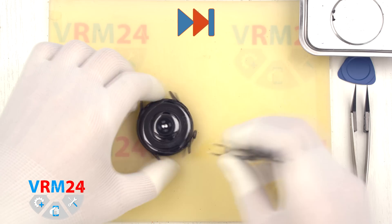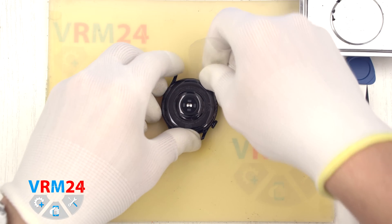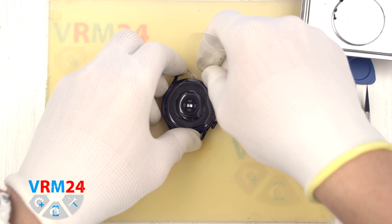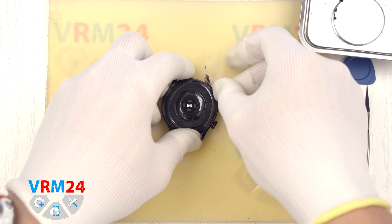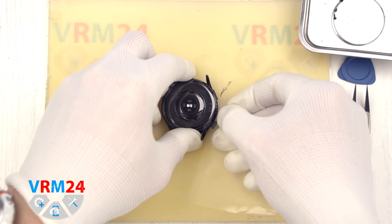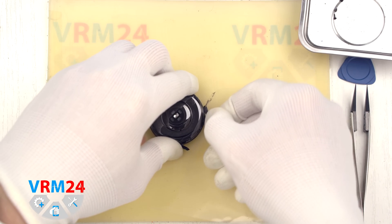After that we unscrew the screws using a Torx T2 screwdriver and we can proceed to detach the back cover. The back cover is very firmly glued. We use a thin plastic film inserted into the gap between the back cover and the case and carefully work our way around the edge to separate the back cover.